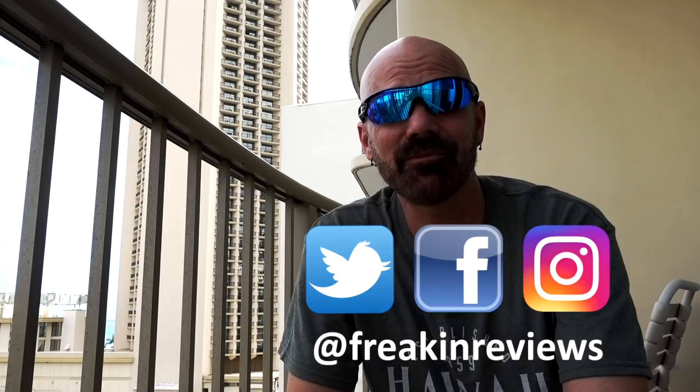Have you used a Cold-Tec towel or other cooling towels, or the Aqua Clip or similar clips? Tell me what you think in the comments below. Check out my social profiles where I post progress pictures and videos. Please subscribe for more As Seen on TV and gadget reviews from me, James White, with Freakin' Reviews.